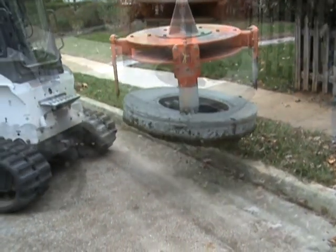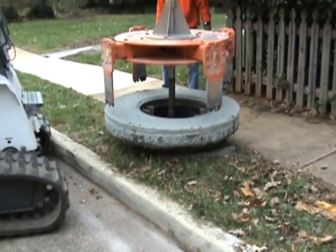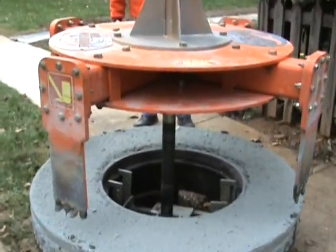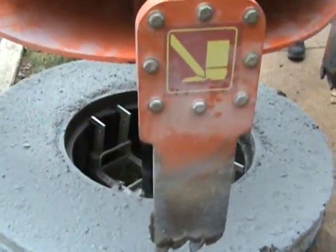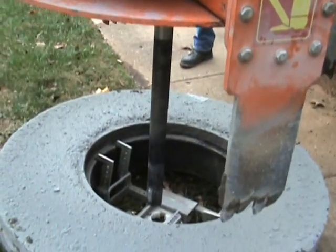We did it on the first one just to demonstrate that it can be done — we just don't like to tear up the carbide teeth by cutting through steel. You can see the big concrete piece — what we call the donut — being dropped off beside the street, and you can see how the cutter disengages from the speed plate, that centering device.